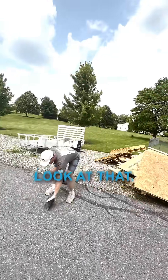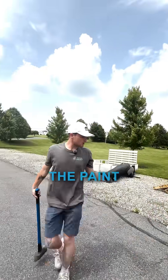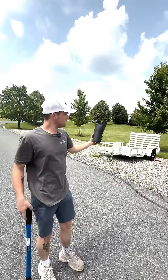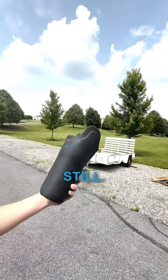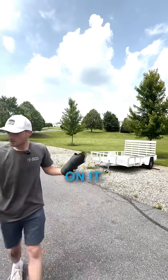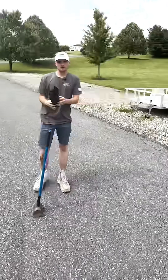Look at that. It actually took the paint of the plywood and is in perfect condition still. A little scuffs, got a little bit of blue markings on it, but the socket's fine.